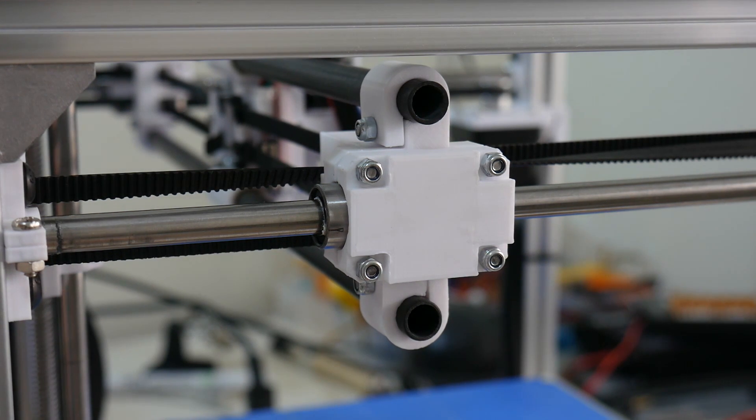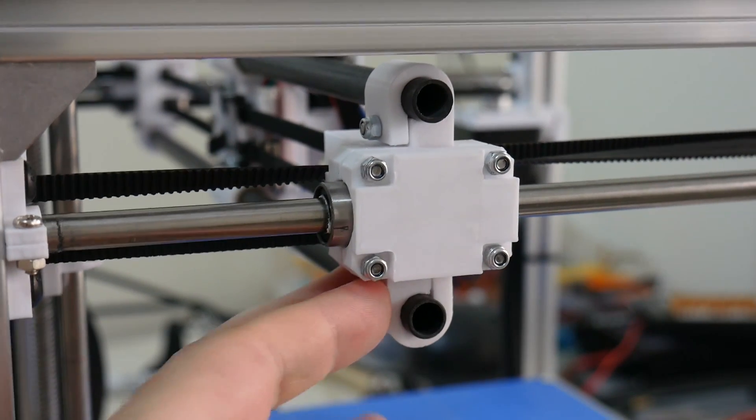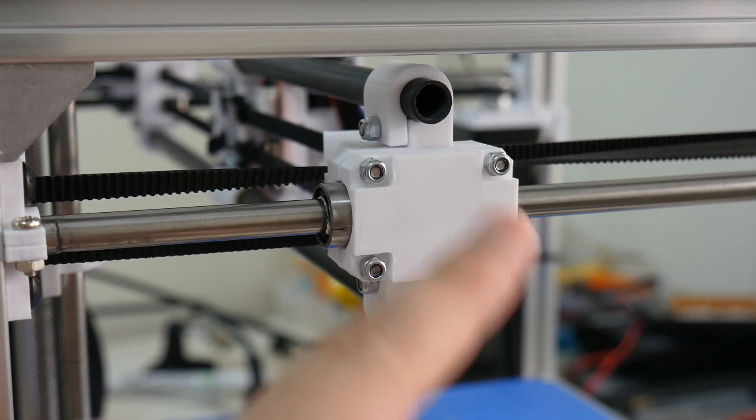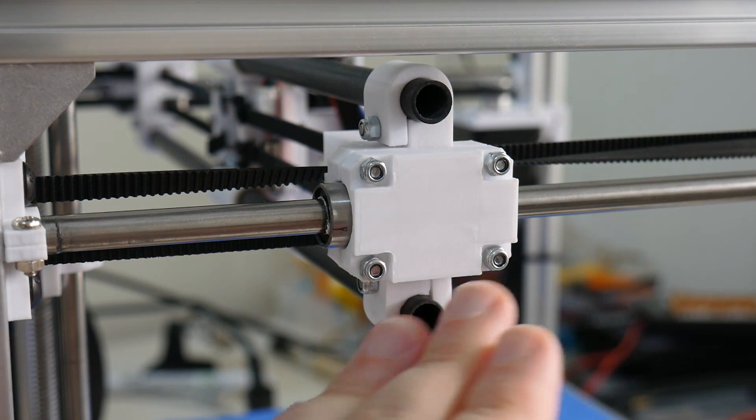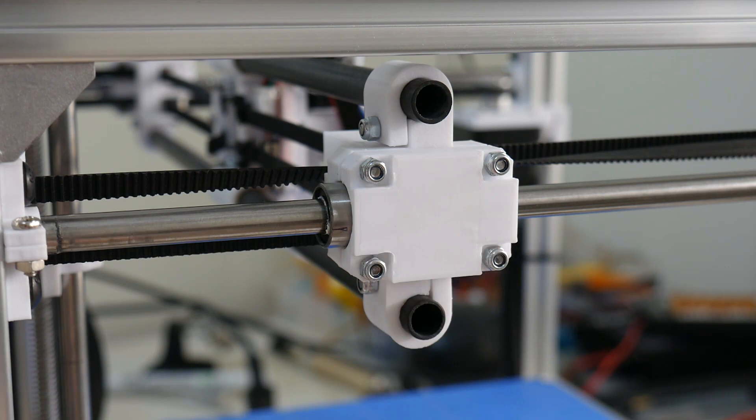Anything over about 50 to 60 millimetres a second is too fast for any rattling to occur, which is actually quite good for this printer because it can attain those 60 millimetres per second plus speeds without too much drama. But when printing slower — and sometimes we do need to print slower to maintain finished print quality — there are a few things we can try to eliminate this rattling noise.